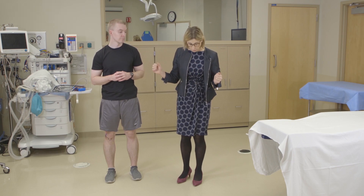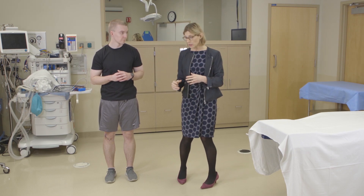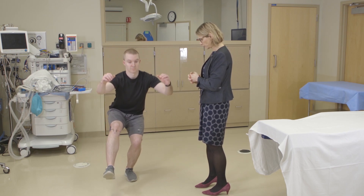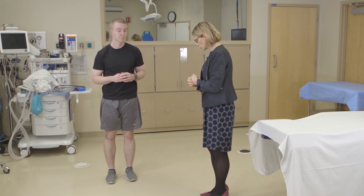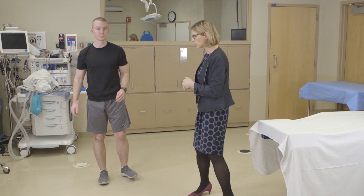A single leg squat is also a very important and helpful test. What we're looking for is whether they have good control of their knee. If they don't, their knee often comes in — we call that genu valgum. Go ahead and show us a good single leg squat first, then a poor one. See how his knee goes into valgus? That would be something that would need to be corrected.